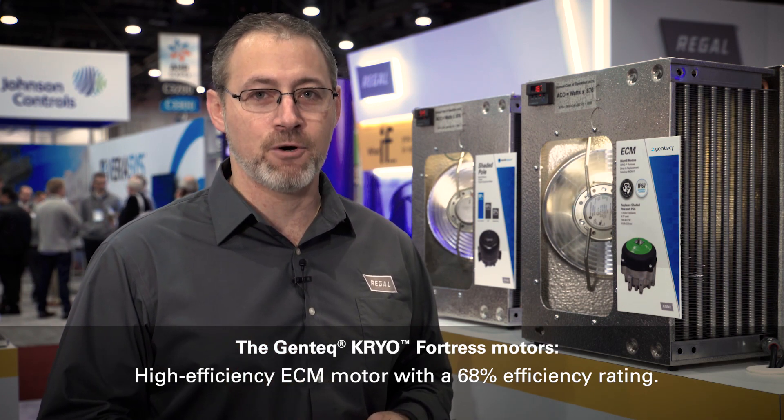For your one truck stock high efficiency drop-in replacement motor, please visit TheDealerToolbox.com.